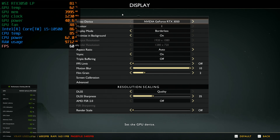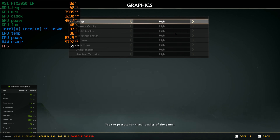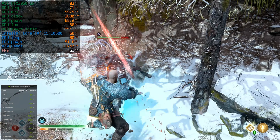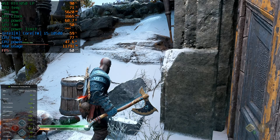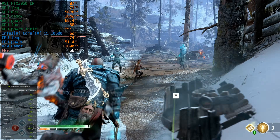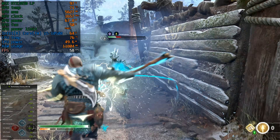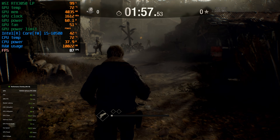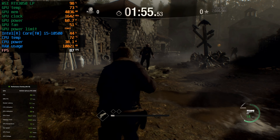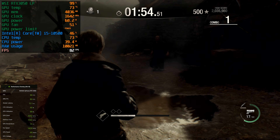Now let's move on to God of War. At 1080p resolution with DLSS quality and high graphics settings, the PC can achieve around 60 FPS. The GPU temperature is around 70°C, while the CPU temperature hovers around 80°C. And for the final gameplay test, my favorite game, Resident Evil 4 Remake, runs at around 90 FPS with 1080p resolution and balanced preset graphics settings, including normal ray tracing.